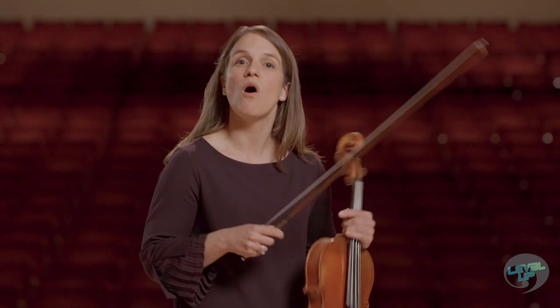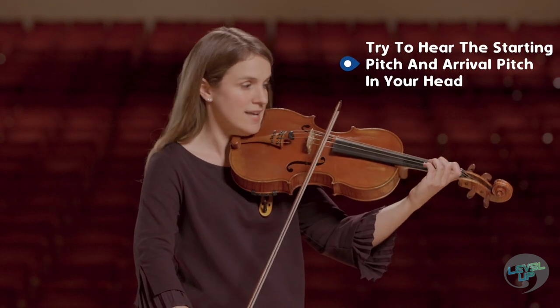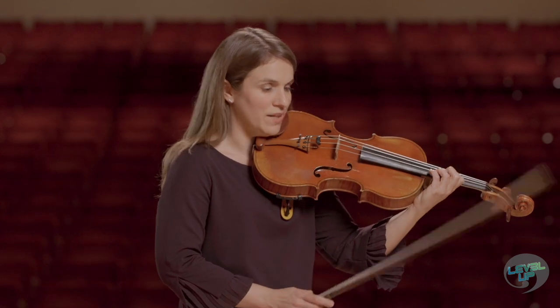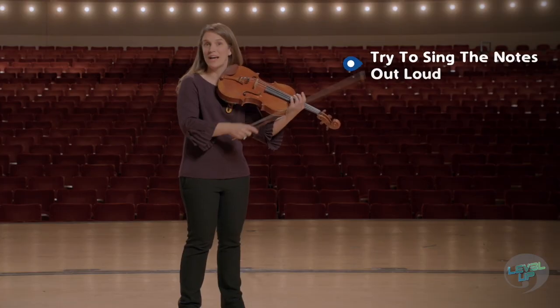First and foremost, it is incredibly important to aurally hear your starting pitch, in this case an E, as well as your arrival pitch, in this case a G. When I say hear, I mean can you sing it inside your head? Can you sing it out loud?